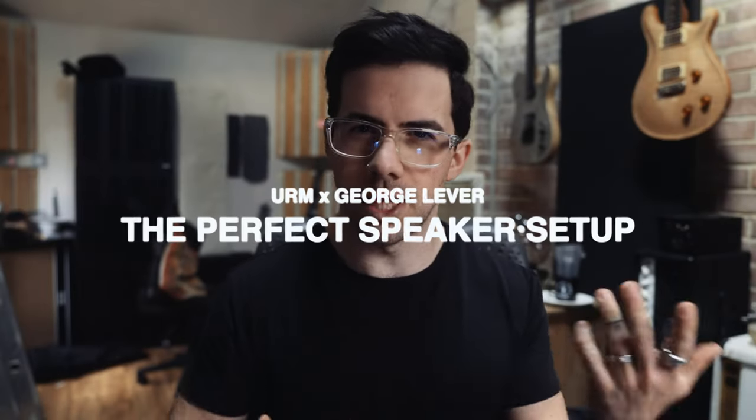Hi, welcome to another episode of me talking about stuff that I learnt in the last couple of weeks. This week we're going to be talking about speakers and where you sit and why they should be placed in a certain spot in the room in order for them to sound really great.